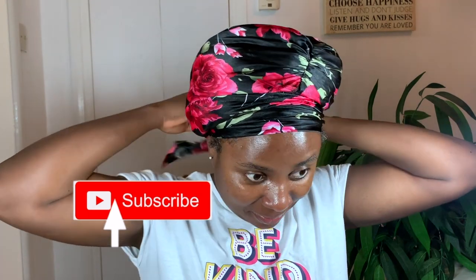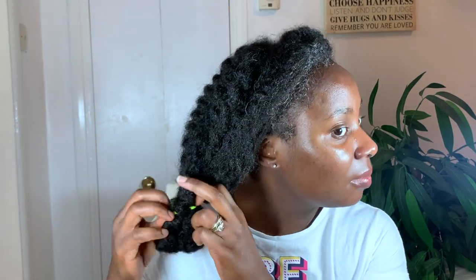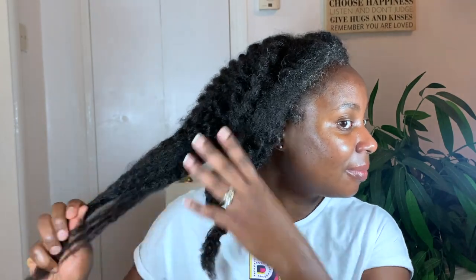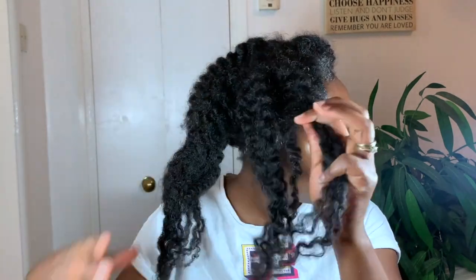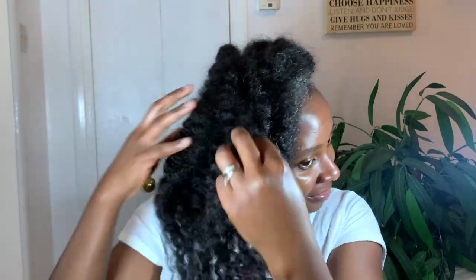I do apologize about the footage — it was recorded at night-time, so the quality is probably not as good as what you usually get, but you can still see what I'm doing. I'm starting on pretty much dry hair, just undoing it here, and then I'm parting it into smaller sections — each side into about three sections — just because I didn't have too much time and I wanted to make the application quicker.